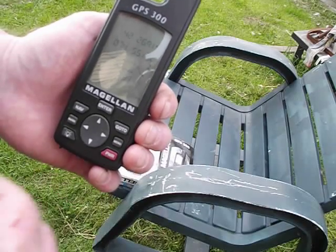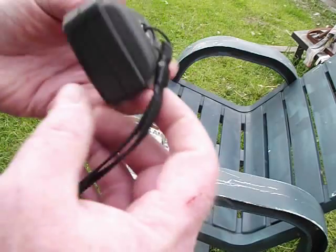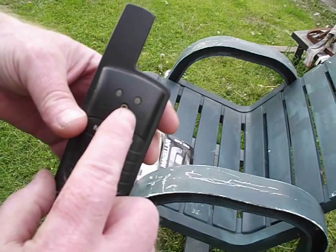Once it finds the satellites, it'll reprogram, because it's got to download all this information. And as you notice, there are no ports on this unit for downloading anything — this is for an auxiliary power source.